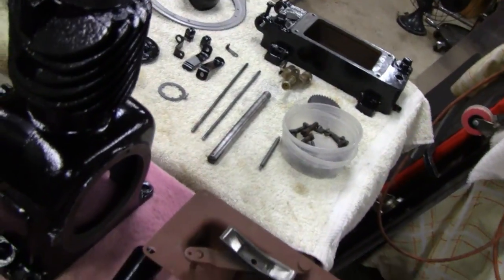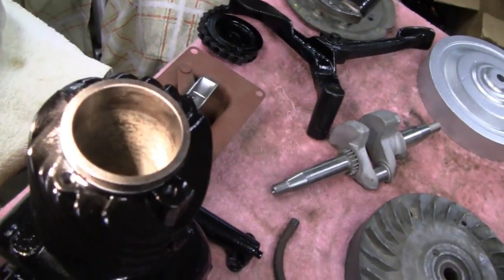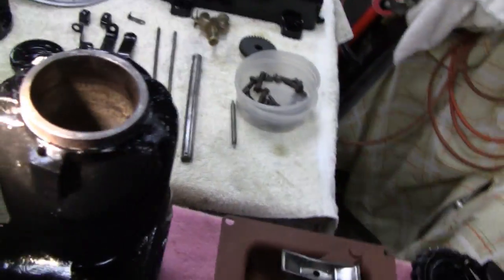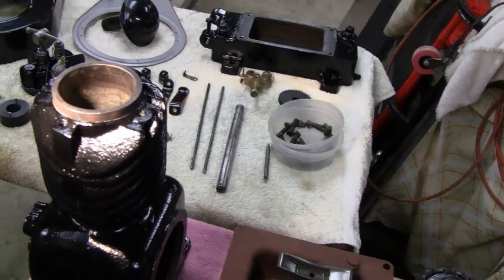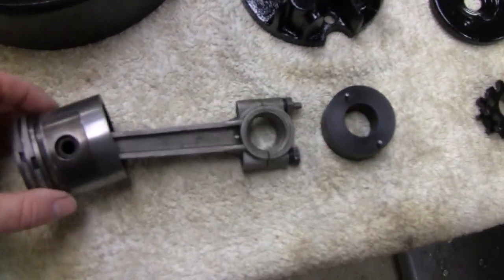I was checking to see what we forgot, and we forgot to hone it out. It's got a little bit of surface rust on there, not very bad, but it's got to be done. It would have been preferable to do it before we painted it, but I guess we'll just put a diaper on it or something to keep some of the oil off.